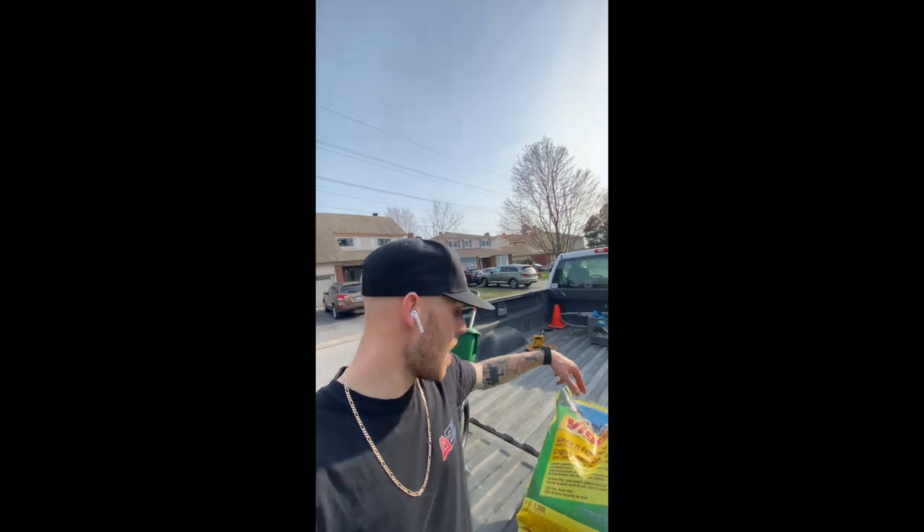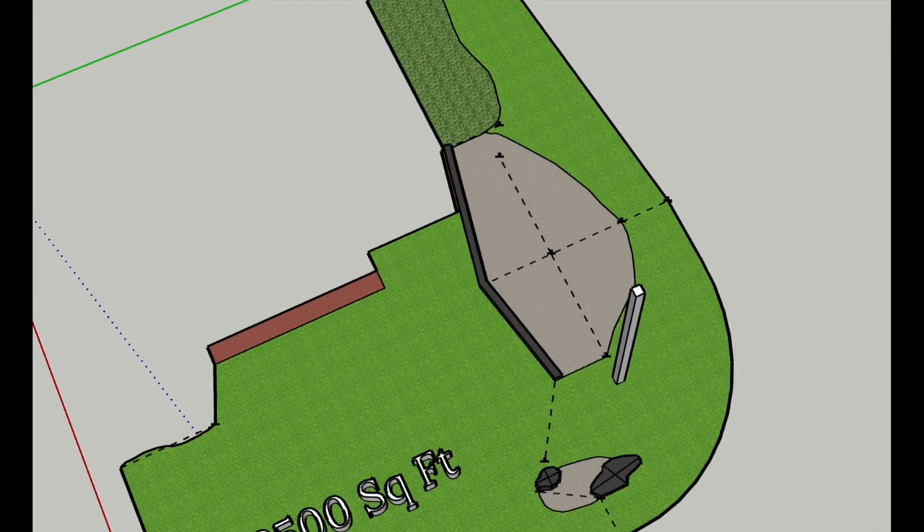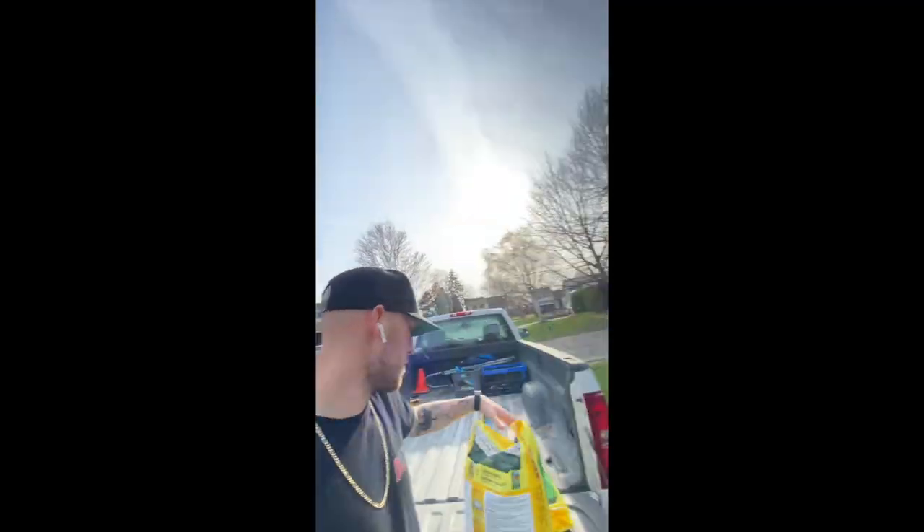So we're finally ready to apply the corn gluten. As I mentioned before, this bag covers 1,000 square feet, and this section of the lawn is 2,500 square feet — because of course I've measured it and drawn it up in 3D software. So we'll see what to set the spreader at.